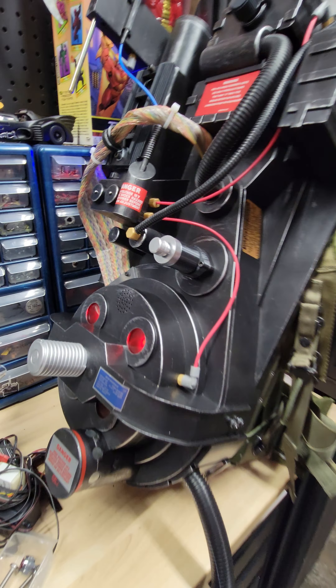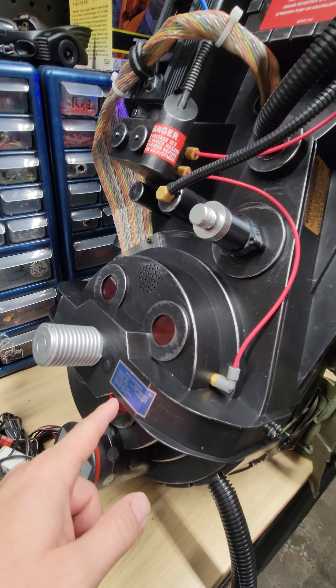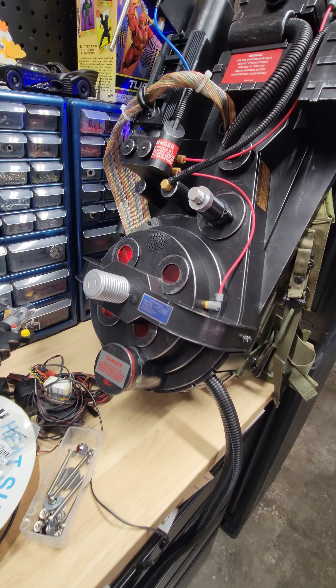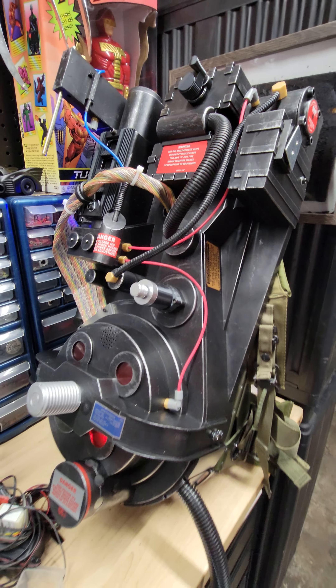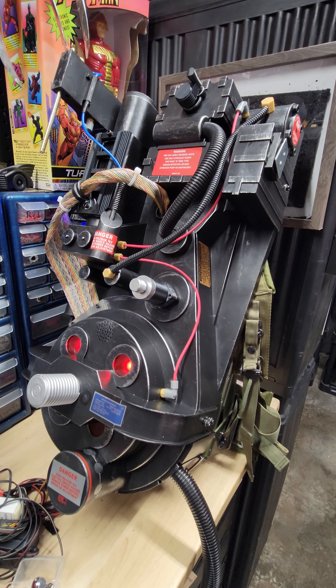I did add in some L brackets because the screws are very small and where they screw into are starting to break. If you take them in and out more than three to four times, they're going to get weak. So I did add in the Allen hardware and some pop rivets. It's super sturdy.